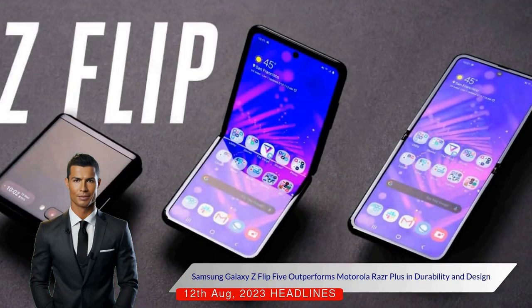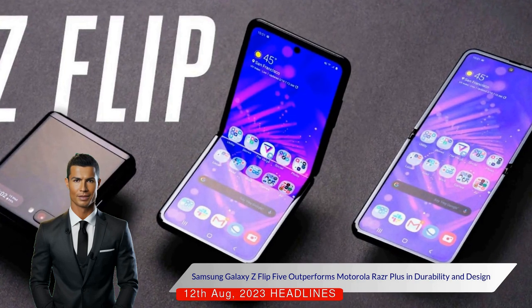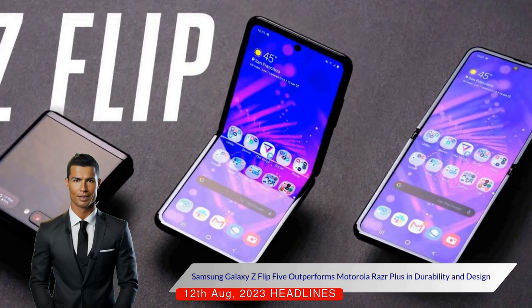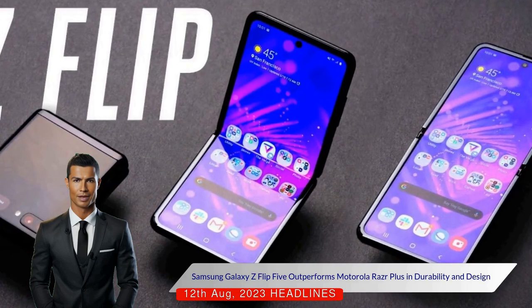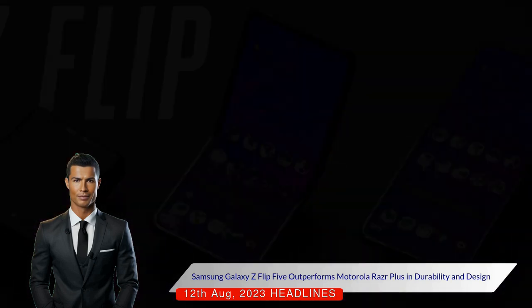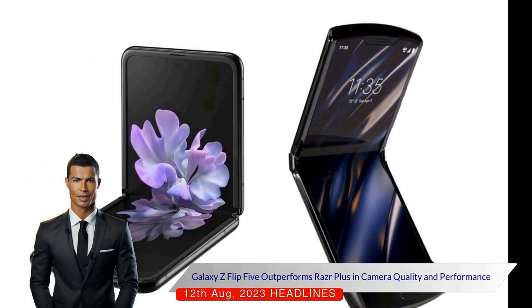However, after extensive use of both devices, the Galaxy Z Flip 5 has emerged as the winner for several reasons. The Galaxy Z Flip 5 has a more premium feel and a better hinge design, which seems more durable than the RAZR Plus hinge that has shown signs of loosening over time. The Z Flip 5's hinge also offers more flexibility, allowing the phone to be propped at any angle.